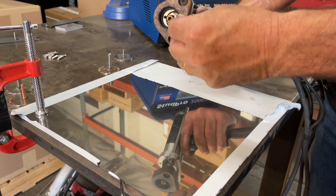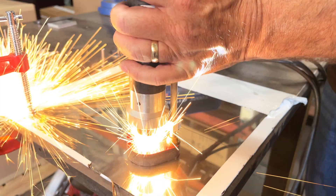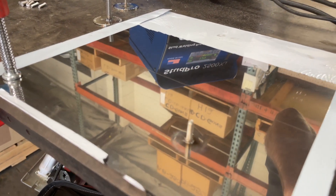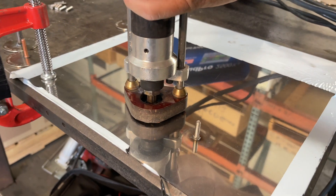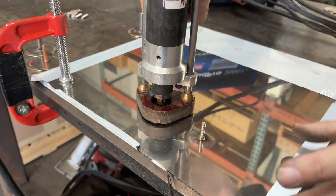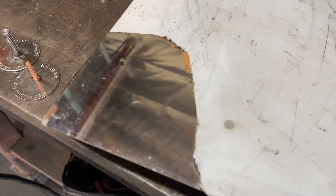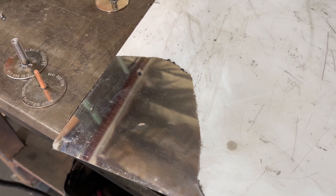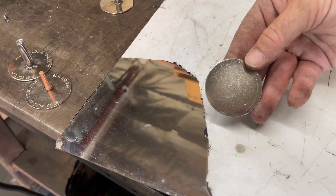We're loading up the 1032 stud again. The welds are the same — we're using the same voltage, same everything as we did on the last piece. Now we'll take a look and see what the marks are on the back side. As you can see, we used the same diameter stud and the same material thickness, but this is a polished finish and you can definitely see a blemish much more than you can on something that's not polished.